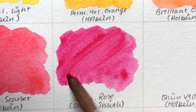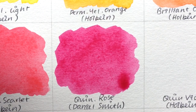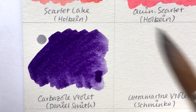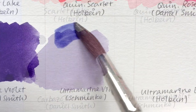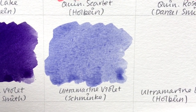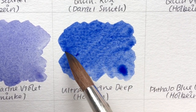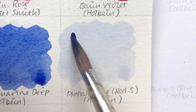Quinacridone Rose by Daniel Smith is my absolute all-time favorite color — I would put it in any palette even if it didn't fit. Quinacridone Violet by Holbein is my red-violet. Cabezon Violet by Daniel Smith is a new color to me, added for its gorgeous deep rich purple. Ultramarine Violet by Schminke is my trusty violet — not perfectly transparent but neutralizes just right with my primary yellow. Ultramarine Blue Deep by Holbein is my blue-violet, also not totally transparent but neutralizes perfectly with my permanent yellow orange.